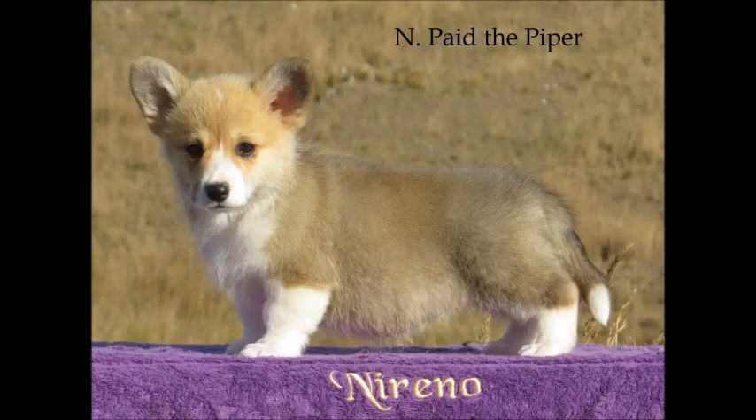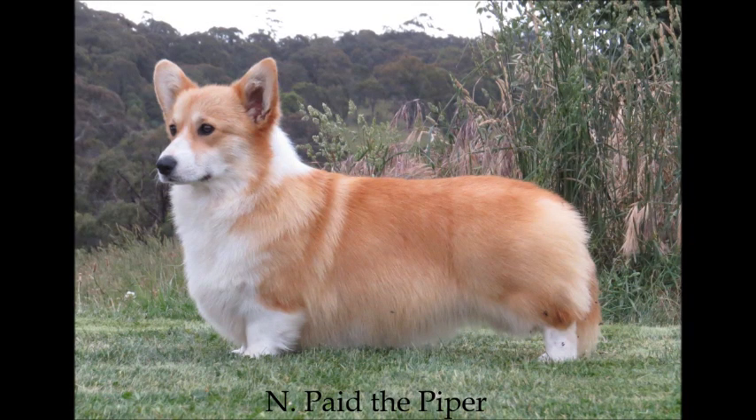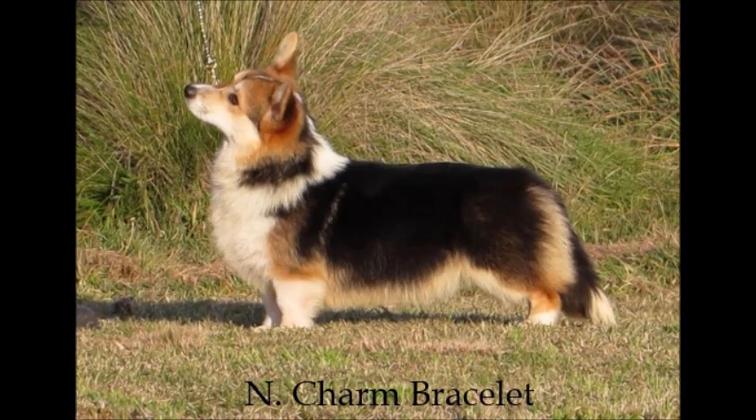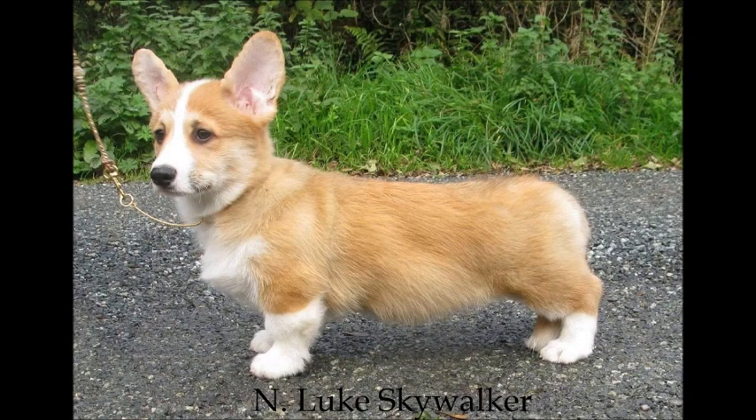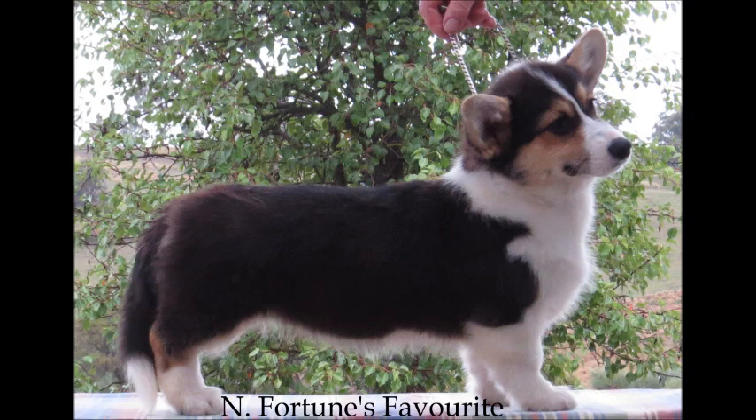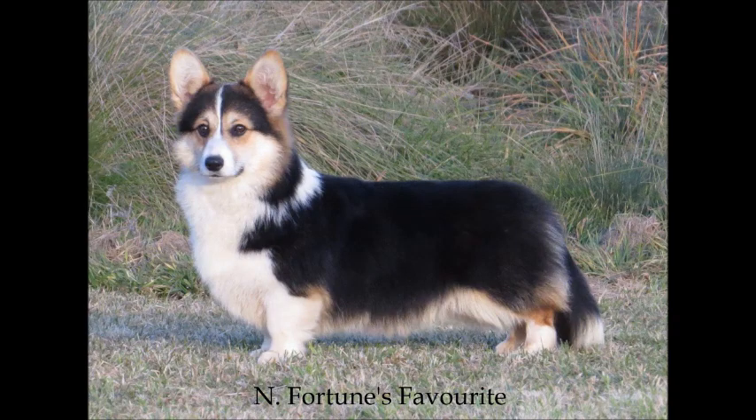The first thing we look at is breed type — the overall breed type. Is this a good example of breed type? Is it what you see when you close your eyes and think of a Pembroke Corgi? Does it embody the essence of Pembroke Corgi? And is it not just a Corgi but a Pembroke Corgi? Think to yourself: cardigans are curvy, Pembrokes are pointy.